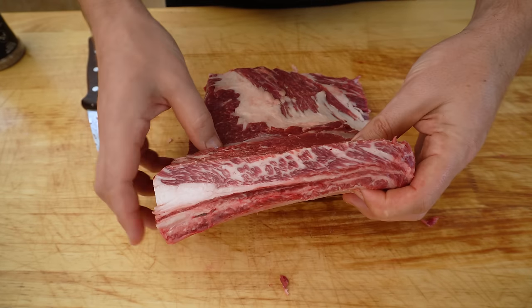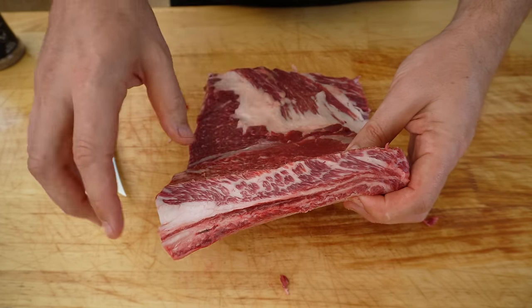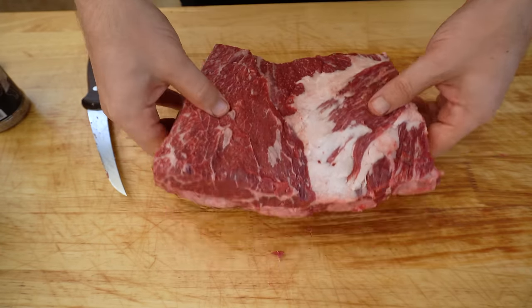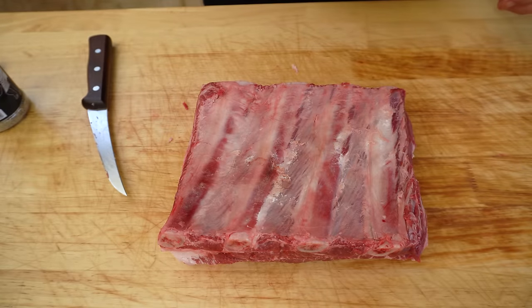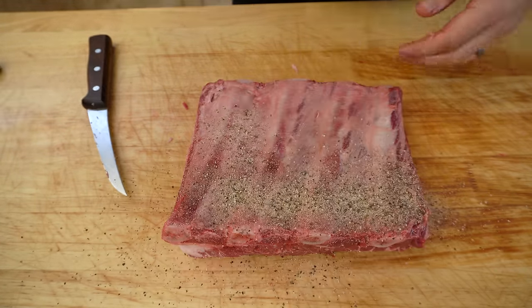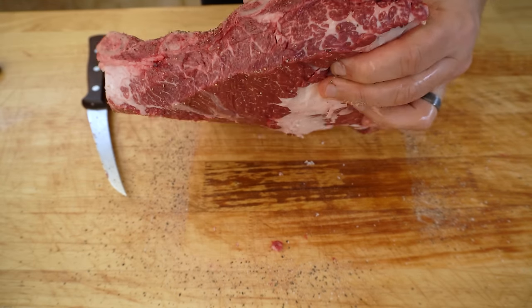I'm happy with how these are looking — you can see that beautiful marbling in the meat. Now we can get it seasoned up with our Beef Bounce. We'll flip our beef ribs back over, put a drizzle of olive oil down just to help our rub stick to the meat, then we want to get all the sides as well.